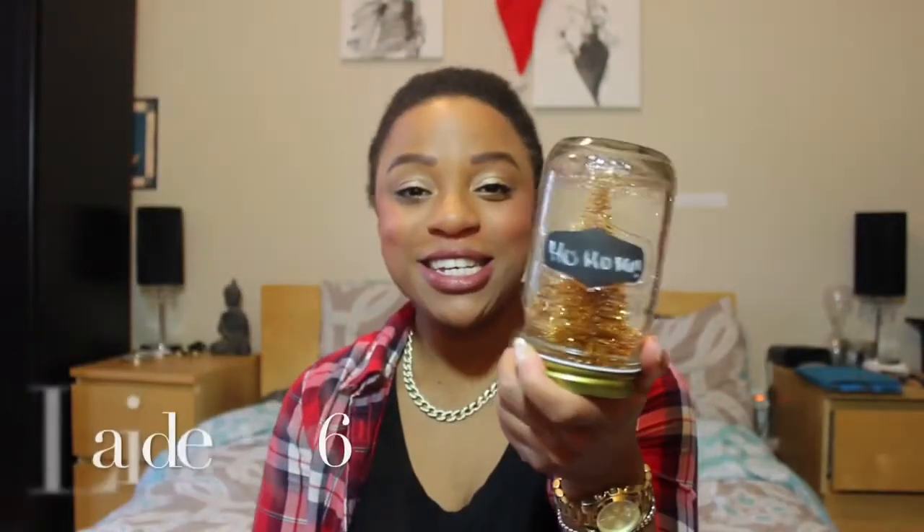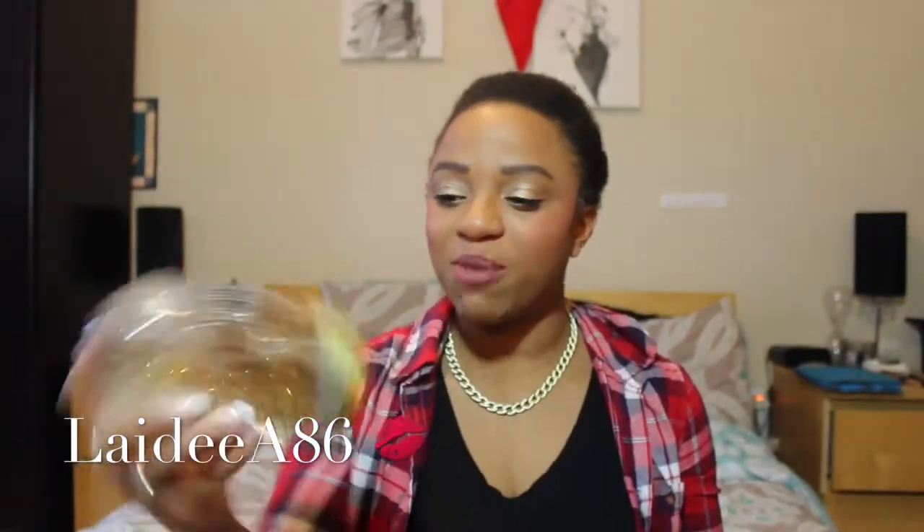This is the snow globe right here — isn't it just so pretty? I'm obsessed. It's got gold trees in there because I love gold, and it's going to really match all the holiday and Christmas decor that I currently have in my apartment.